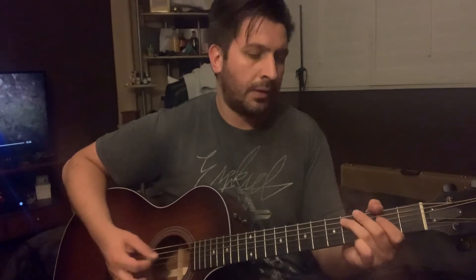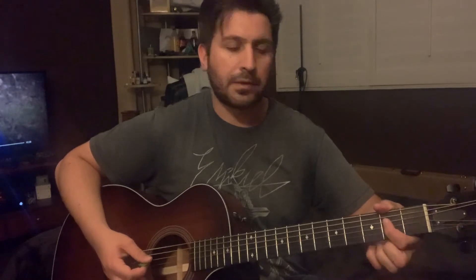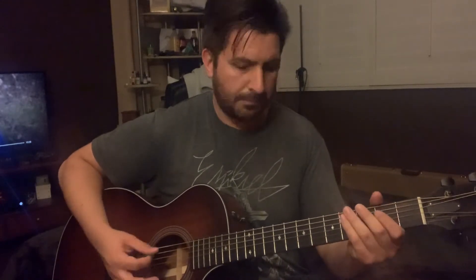Once you finish that, you go to the open A string — same pattern, that E note stays the same on the D string. Then open E string, same pattern. All together it sounds like this. That's the riff — you can try to play with it and have some fun with it. It goes through most of the song.